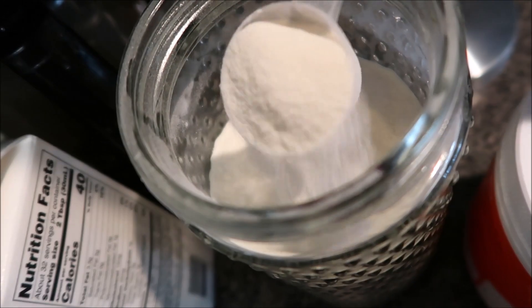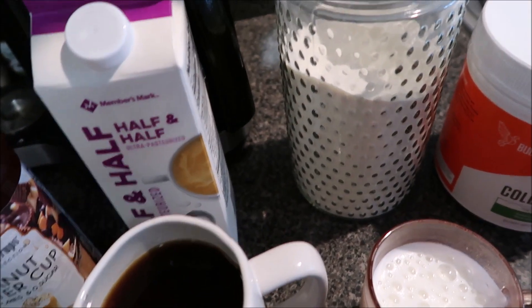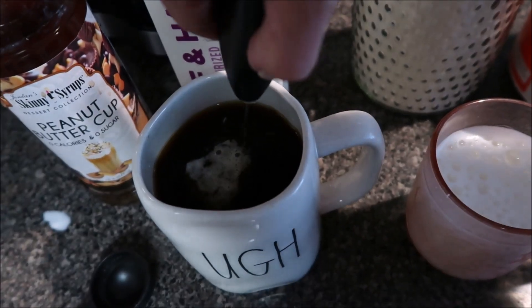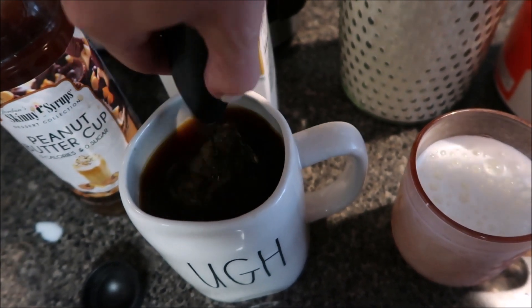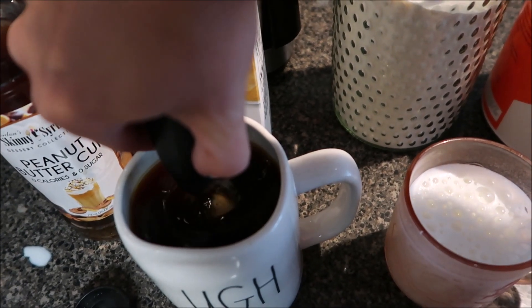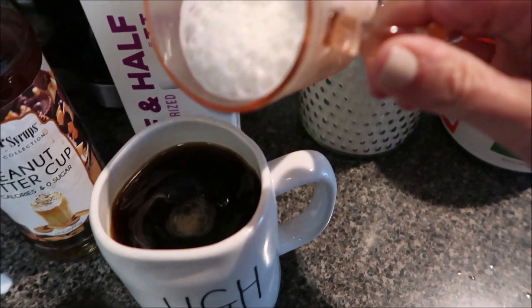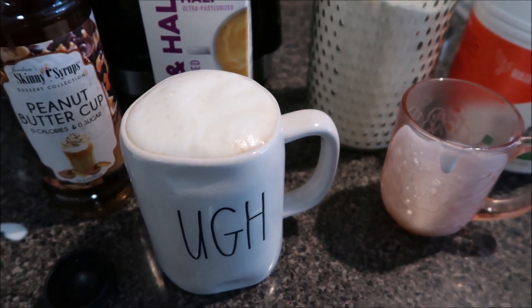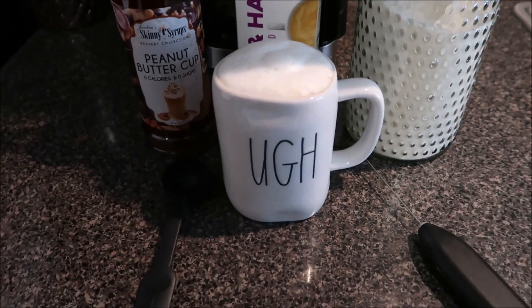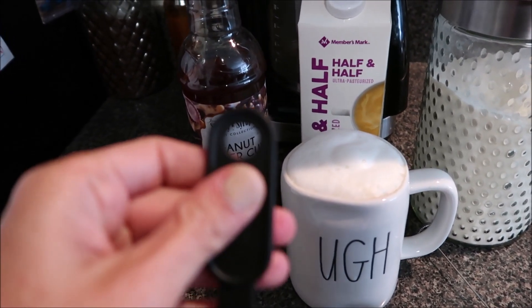I measure out one scoop of collagen and then use my frother to dissolve it — and this is the glorious part. Here we go, let's get this day started! One helpful tip: this tablespoon has a little hole on the side, and I have a little hook on the side of my refrigerator.